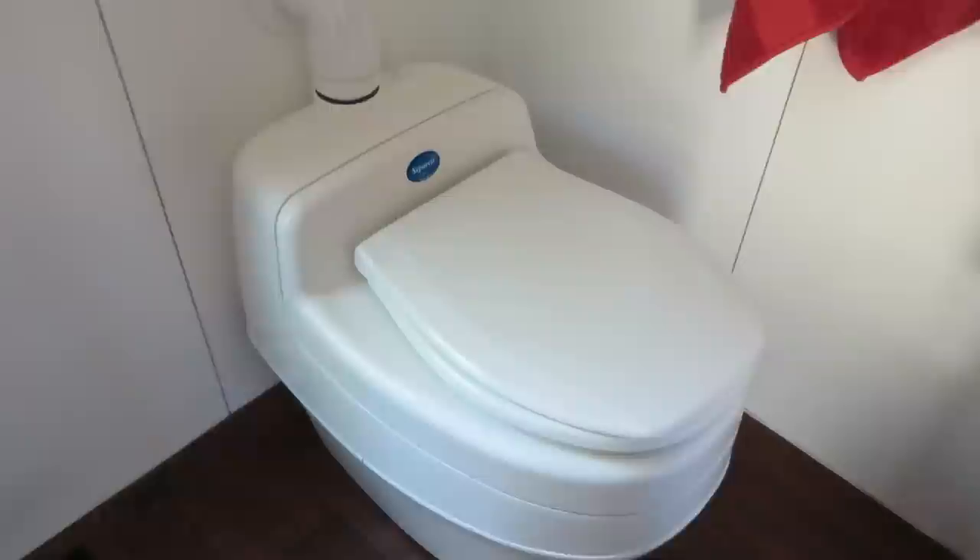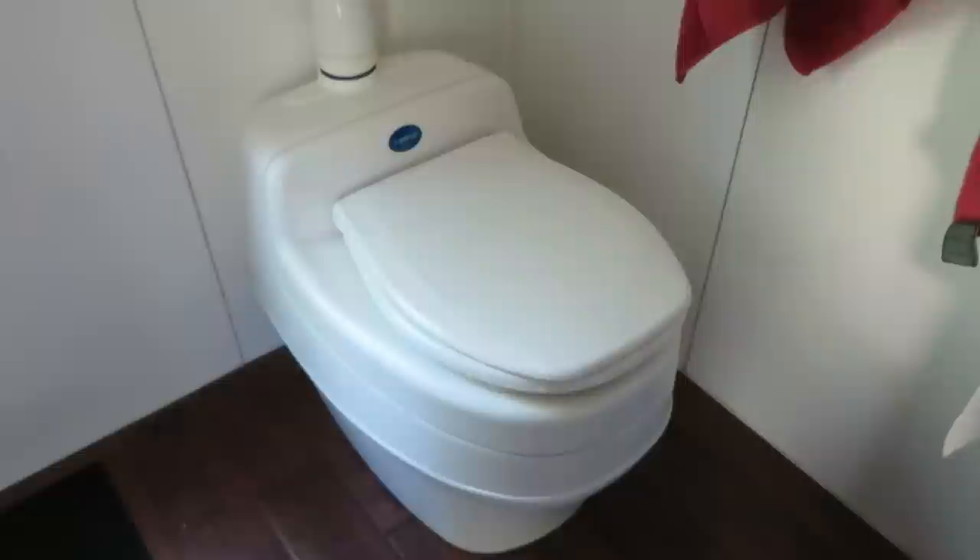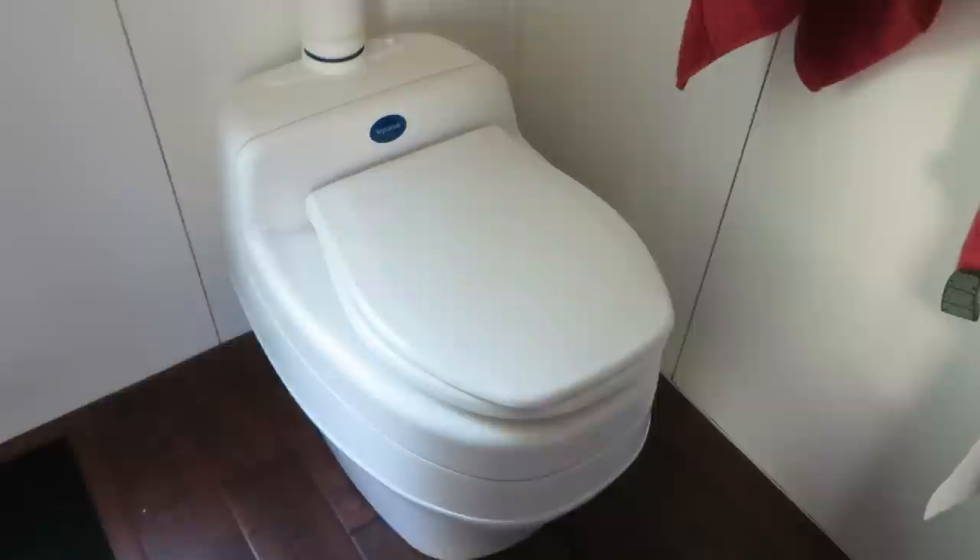Several of the things that we love about the Separett is that there is no tumbling action required — you don't have to turn any crank levers. You don't have to add any bulking agents or any enzymes or sprays or anything. You literally just do what you need to do, put toilet paper in there, and that is it. Also, there's absolutely no odor to it whatsoever. It is a urine diversion system.